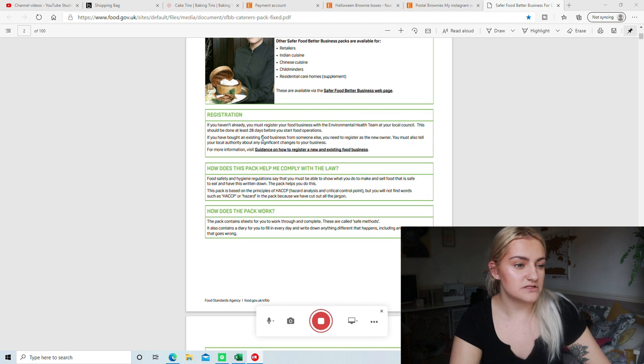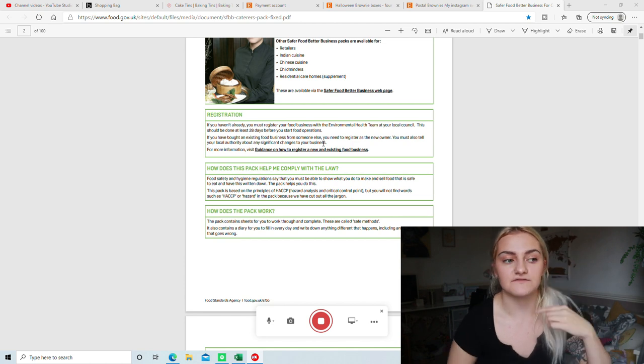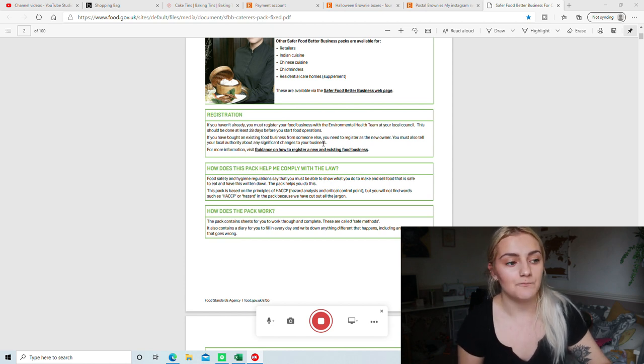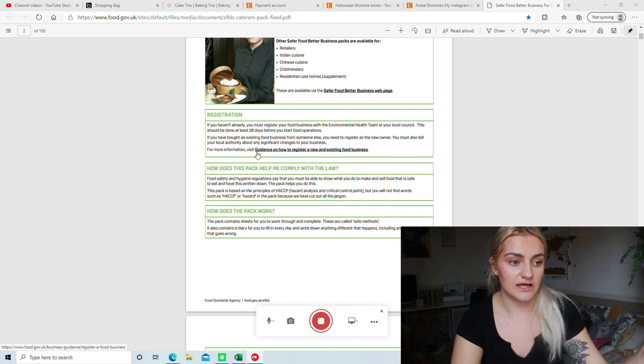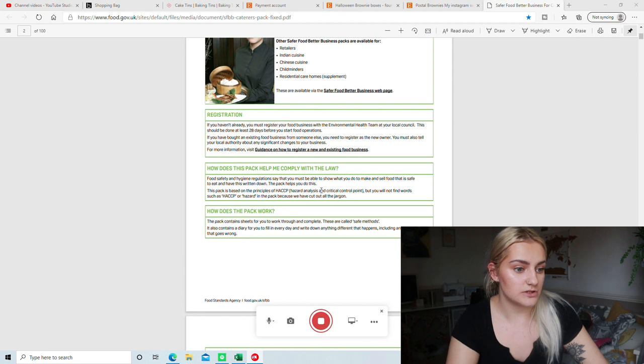I did mine on the 30th of September, but I registered in June — I just didn't know about this, so I filled it out a little bit later. Then there are some pages on how to use this pack. It says you must register your food business with the environmental health team at your local council, and this should have been done at least 28 days before you start operating. If you change address, I think you have to let them know and might need another inspection. Try to register 28 days before — if you're already trading and you didn't know, just give as much notice as possible.